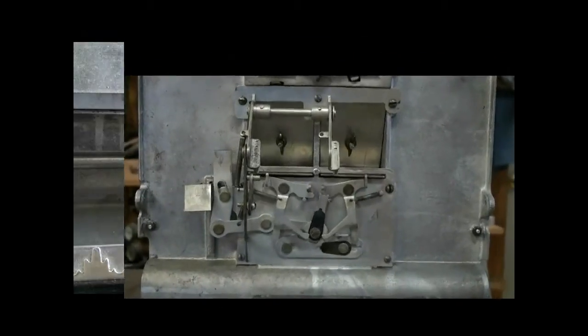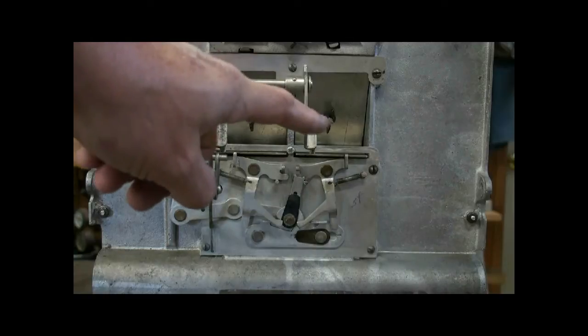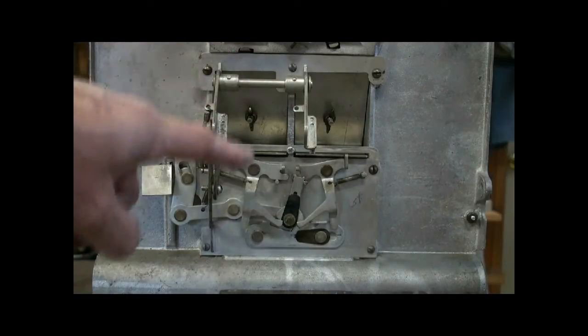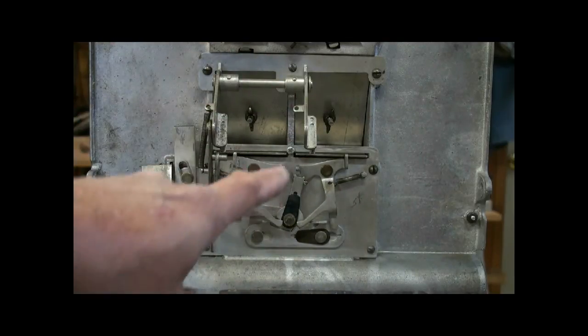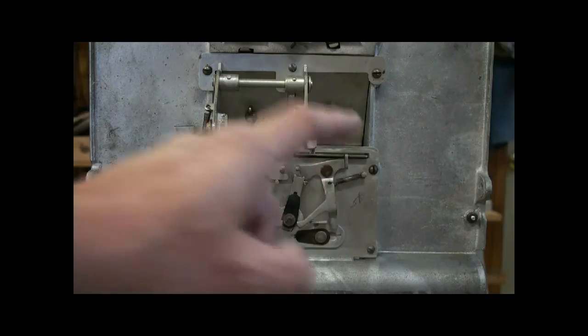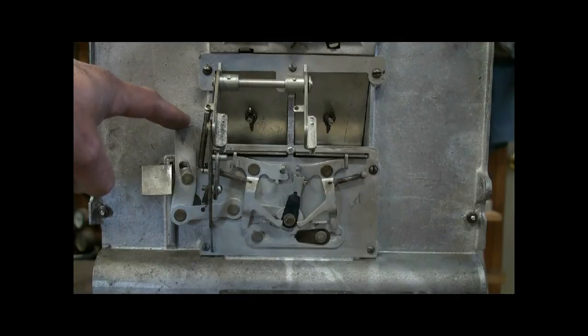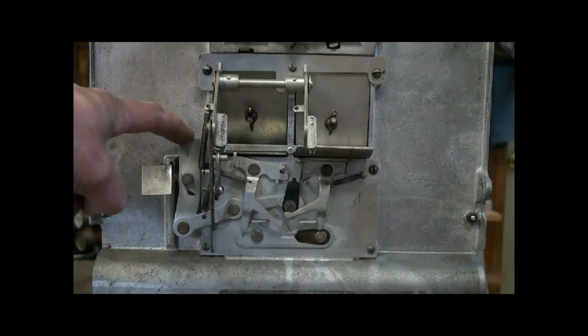The jackpot mechanism on this Pace Comet has two different doors — it's a dual jackpot, so the nickels are on the other side of this door. This mechanism down here is kind of neat: it toggles back and forth between letting one door or the other open up. The jackpot is triggered when the mechanism pushes down on this lever and that lets one door open.